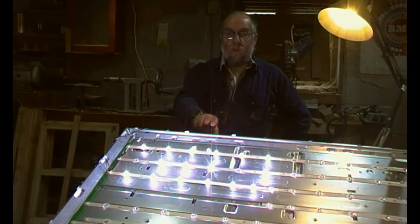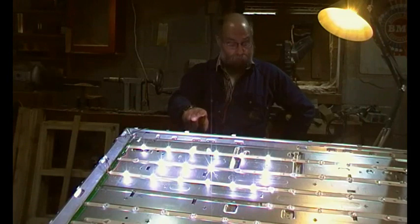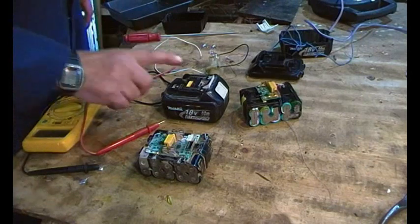It probably runs at a higher voltage than that, but three sixes is 18 — three volts each — so that's about right. That should do. Now we want to get on with the battery stuff.